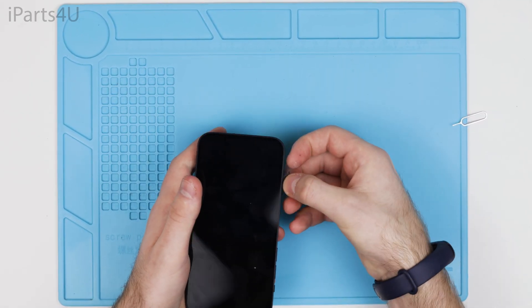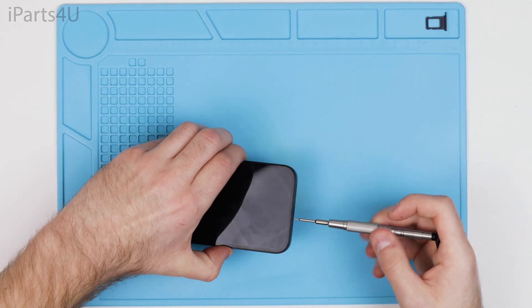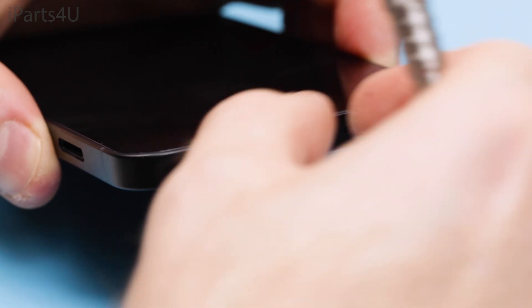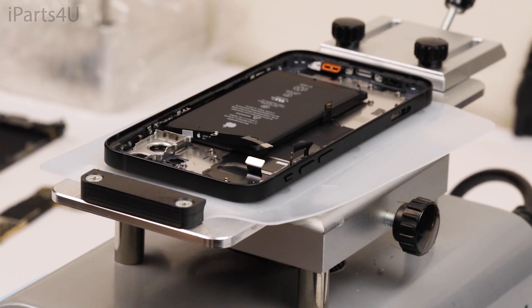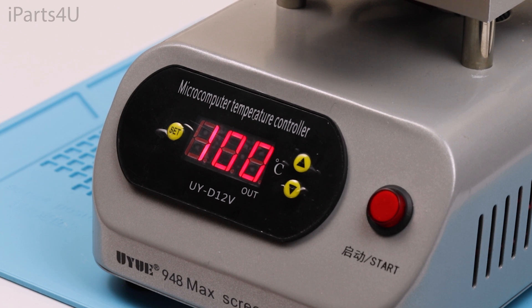First you'll need to start by taking the SIM card tray out of the phone, followed by taking the bottom two screws next to the charge port out. After this you'll need to preheat the phone to loosen the adhesive between the housing and the screen. We preheated the phone for five minutes at 100 degrees C.